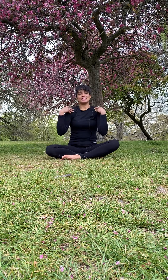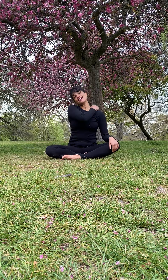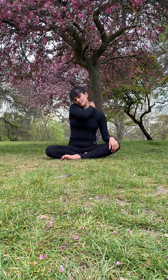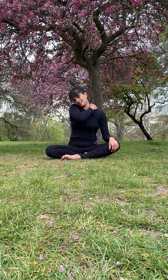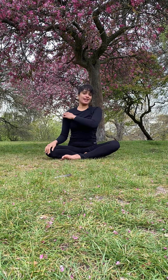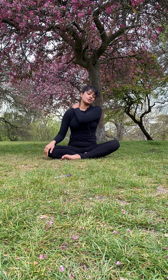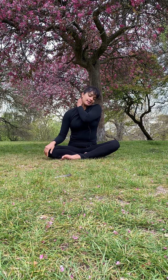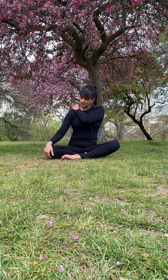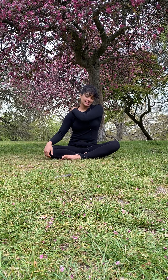Slowly release. Maybe even now massaging, giving your body a nice gentle massage to the back of the neck and the opposite side, nurturing this area with pleasure through touch, releasing any tension.